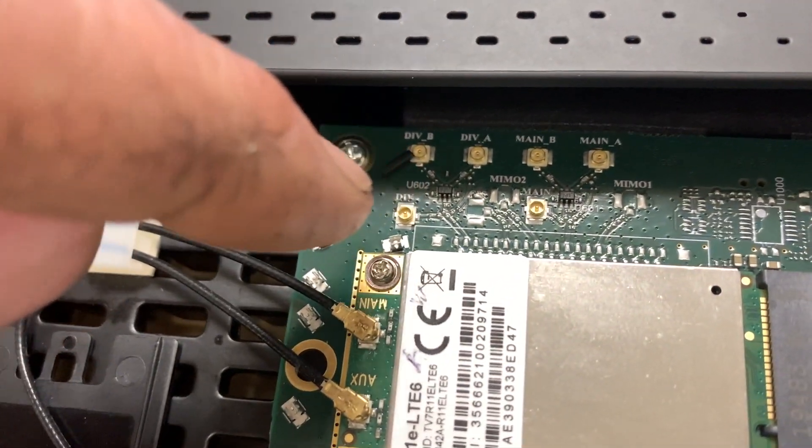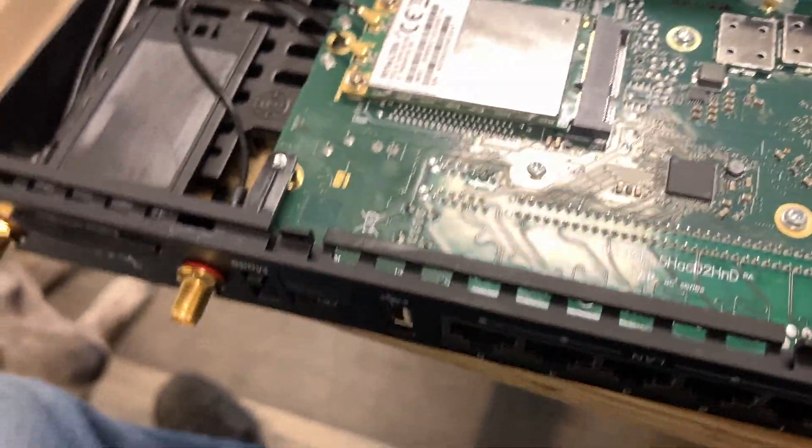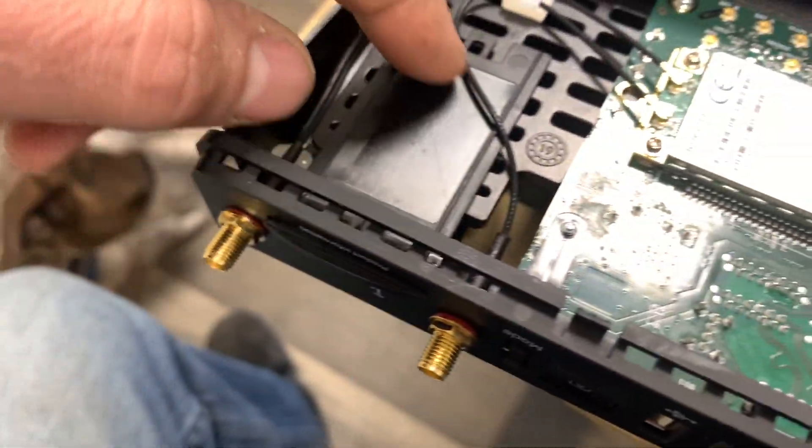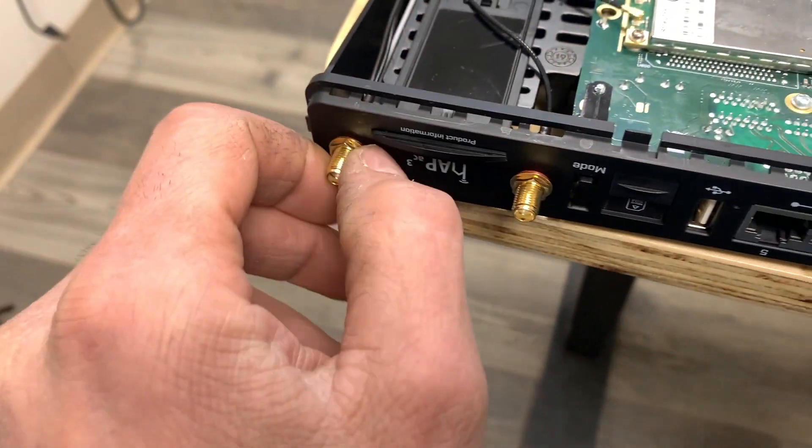You've also got other connectors in there — I don't even know what all of these are for, labeled Main, A, B — there are a lot of connectors. MikroTik not only encourages you to do this, they actually sell the cables on their website to allow you to do things like this.